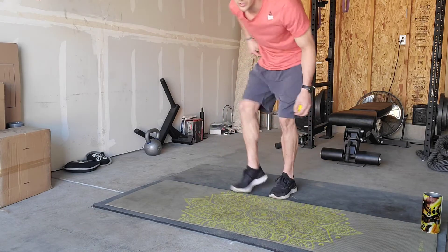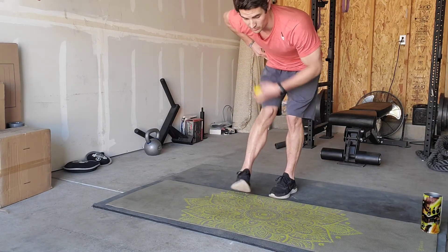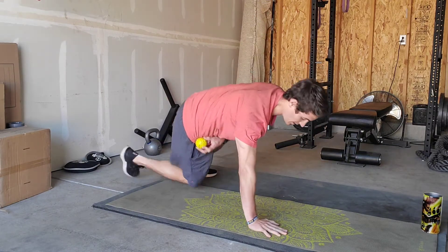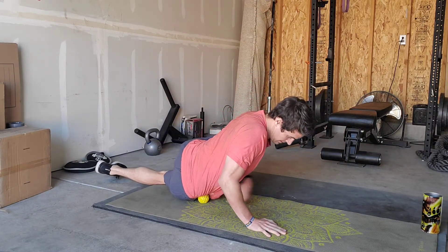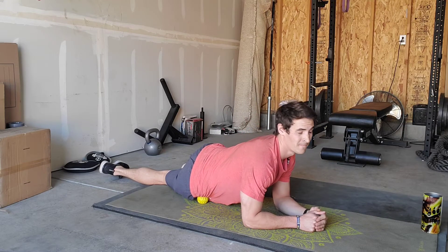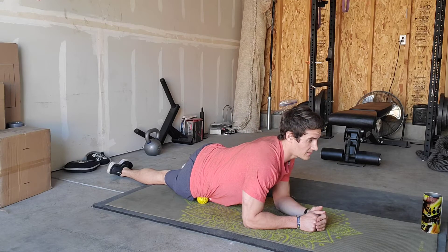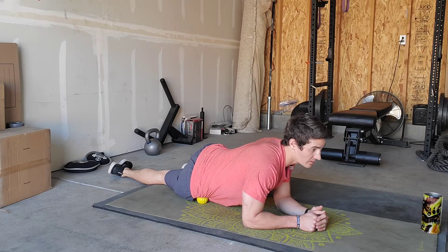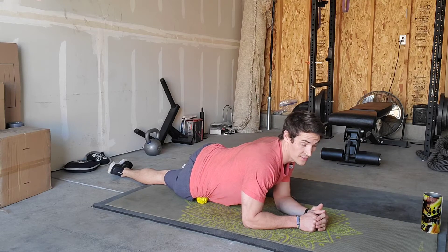So again, I'll stand up, turn the toe in, find that muscle, pin the ball or the foam roller there, and then lay on top of it and apply pressure — 30 seconds on this side. And that'll be it for the TFL release.